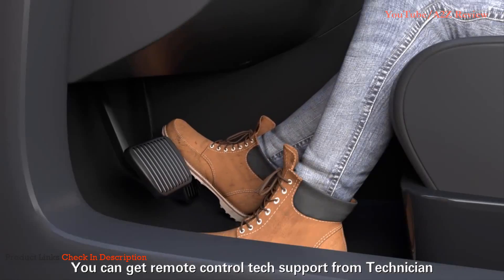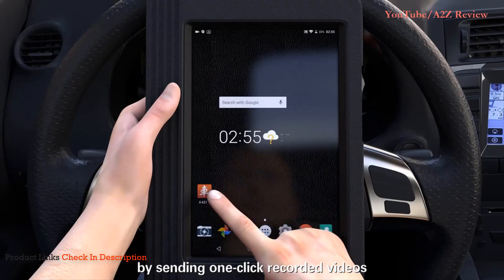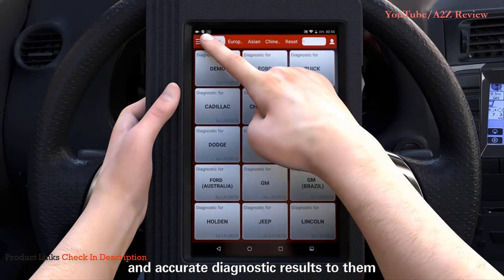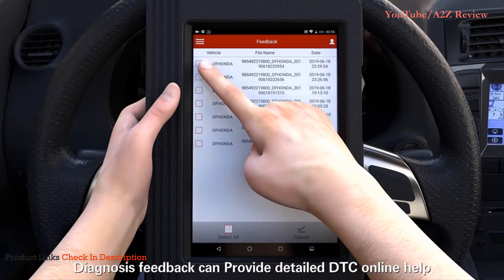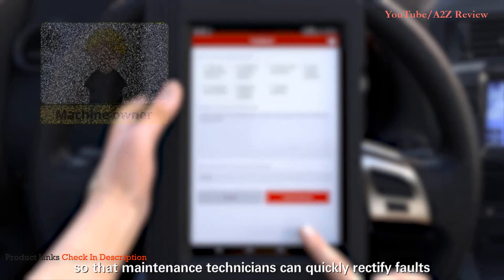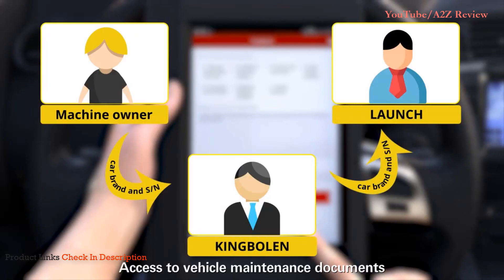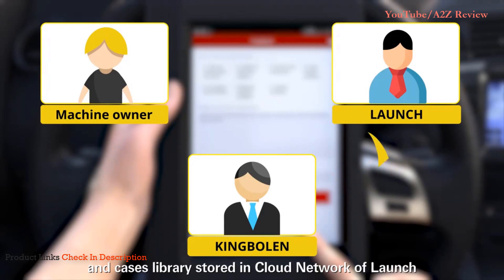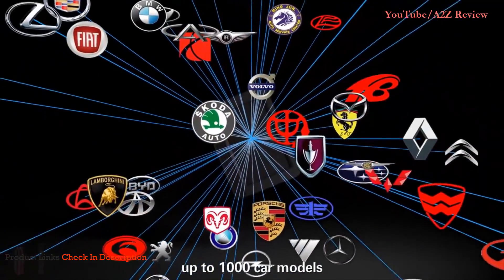You can get remote control tech support from a technician by sending one-click recorded videos and accurate diagnostic results to them. Diagnosis feedback can provide detailed DTC online help so that maintenance technicians can quickly rectify faults and improve diagnosis efficiency. Access to vehicle maintenance documents and cases library stored in the Launch cloud network. Works for more than 93 car brands and up to 1,000 car models.